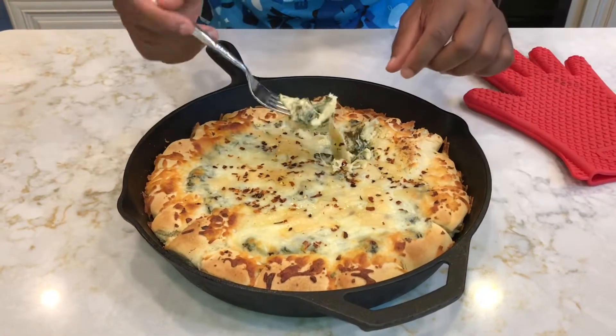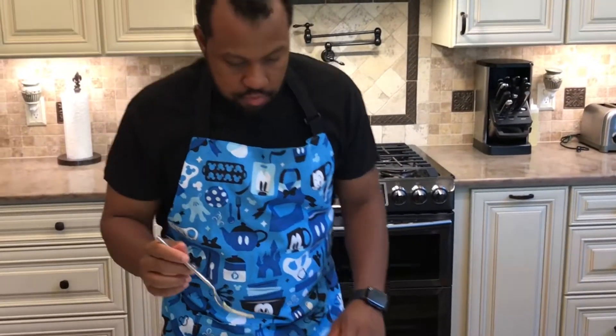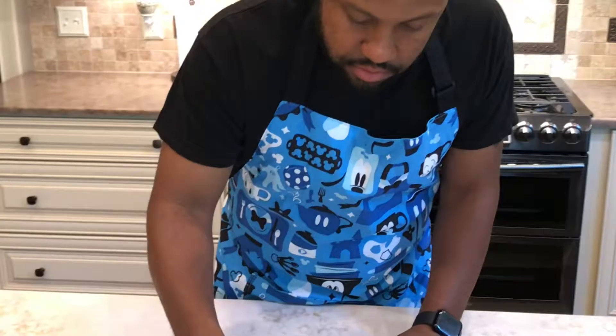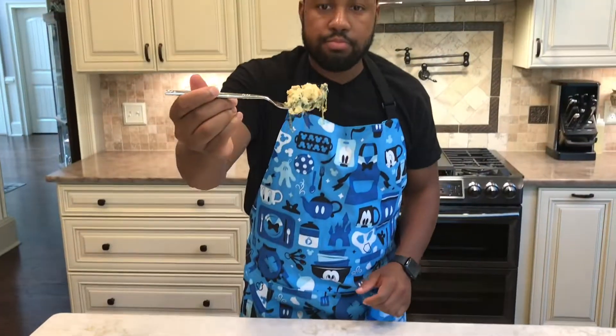You can just pull it apart. It's hot but here we go. I'll do one more bite — I'm hungry too. That's it right there, that's the bite. I don't even eat food super hot, but I'm gonna eat this real quick. Mmm.